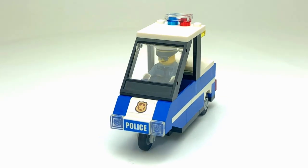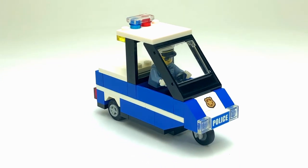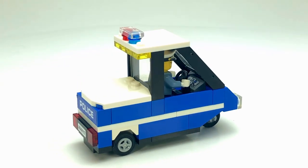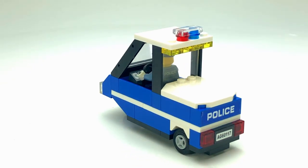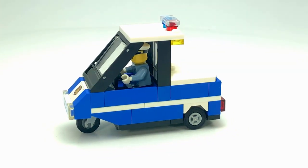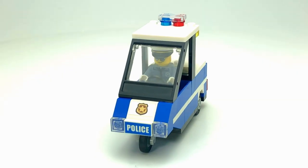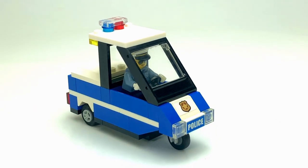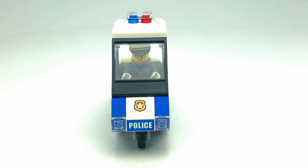Hey everyone, welcome back to the channel, it's Officer Brick here. In this video we're gonna be taking a look at another police-related MOC. Here we have what's meant to be my traffic unit — also my parking enforcement unit. It's modeled after what's known as a Go-For Interceptor. These are little three-wheel trikes; some are electric, some are gas-powered, and this is what you'd typically see out on the roadways doing parking enforcement, depending where you live.